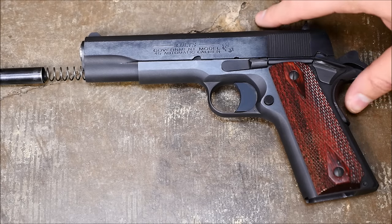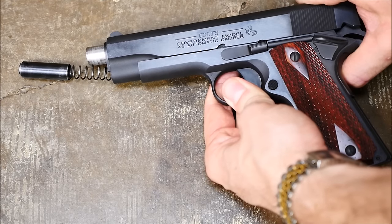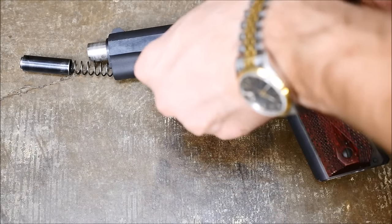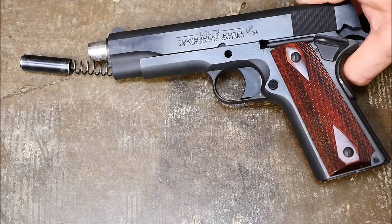The next step is all about that little disassembly notch I just pointed out. Pull it back so that the slide stop is aligned with that, and press the slide stop out from the other side. Now set that aside for safekeeping.